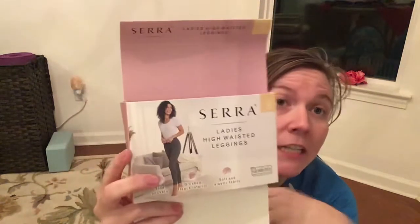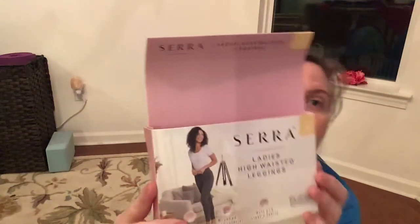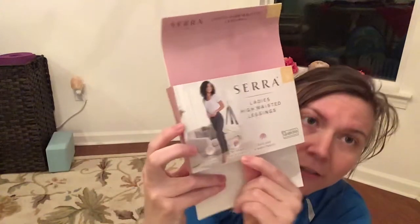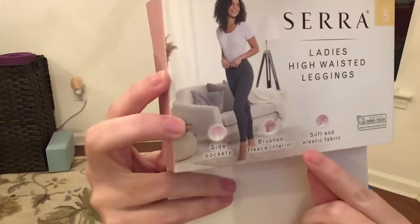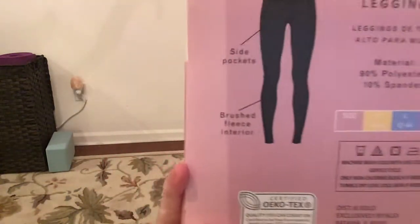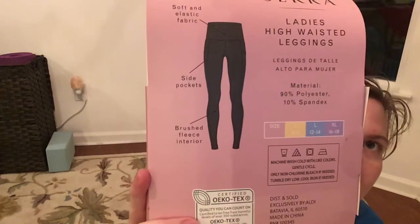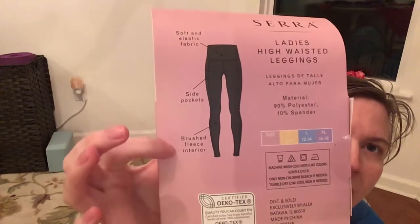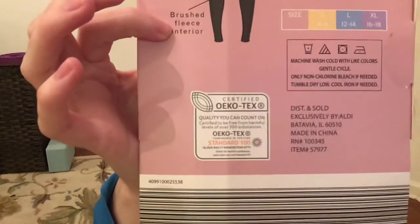So Aldi — I love my Aldi stuff. Aldi had high waisted leggings, and this is their brand here. I think 'Serra' is how you pronounce it. Here's the package because I'm already wearing them — taking these guys out for a test drive today. I got the small. These are the ladies' high waisted leggings. They have side pockets, which are always a plus for me, brushed fleece interior, soft and elastic fabric. And here's the back of the packaging with a size guide and all the layout.